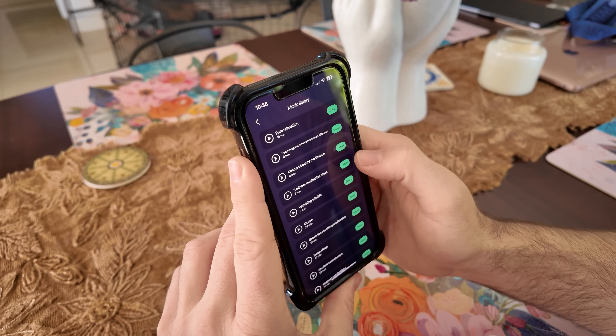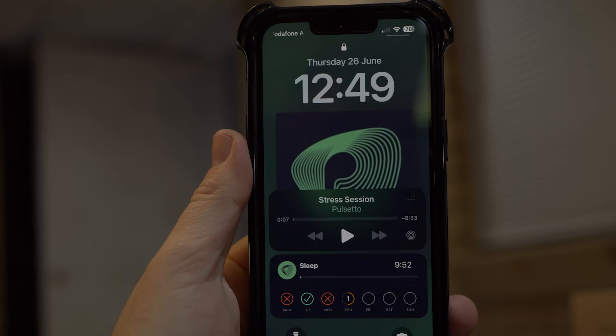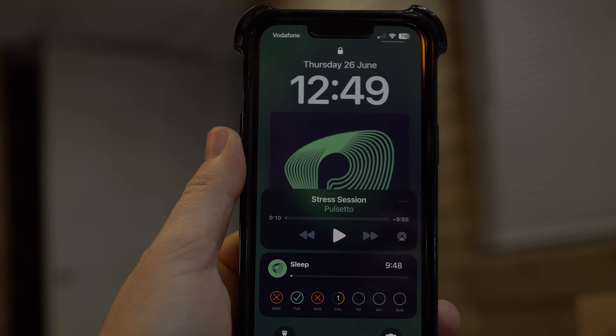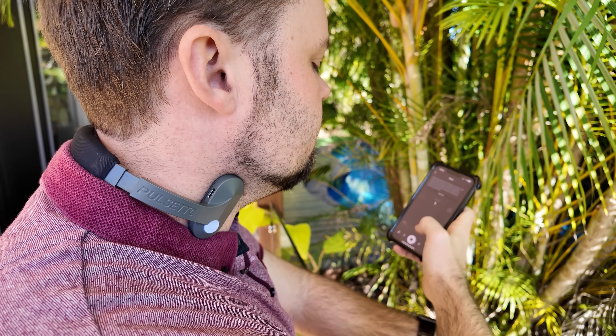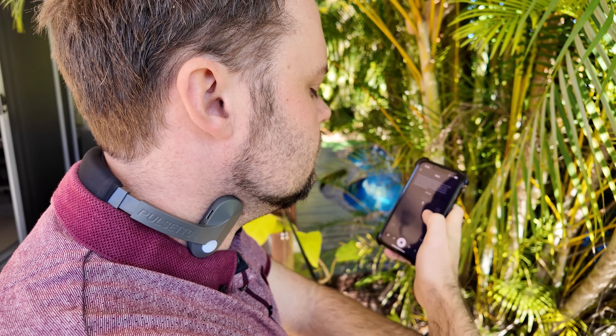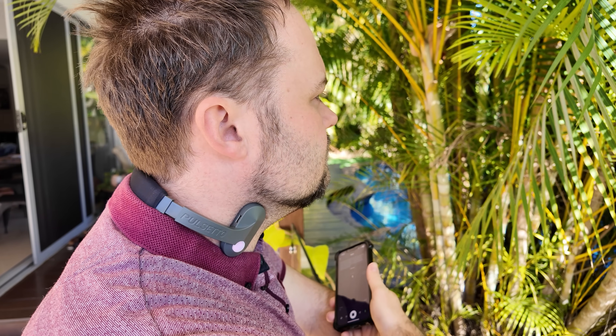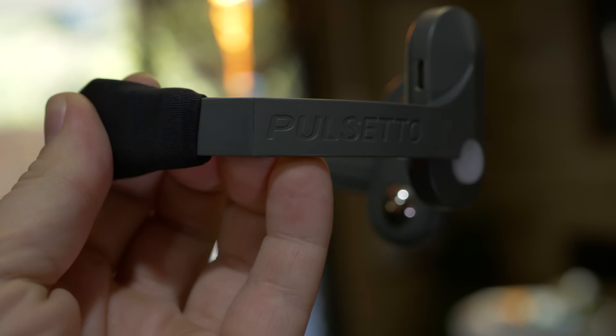There are music options through the app — mindful, meditation, and calm music all embedded in it. You can close the app, turn off your screen, and it will show on the lock screen how long is left of your session. You don't need your phone powered on — just put it face down and it continues the session. When it stops, you know the session is over and can start another or close it out.